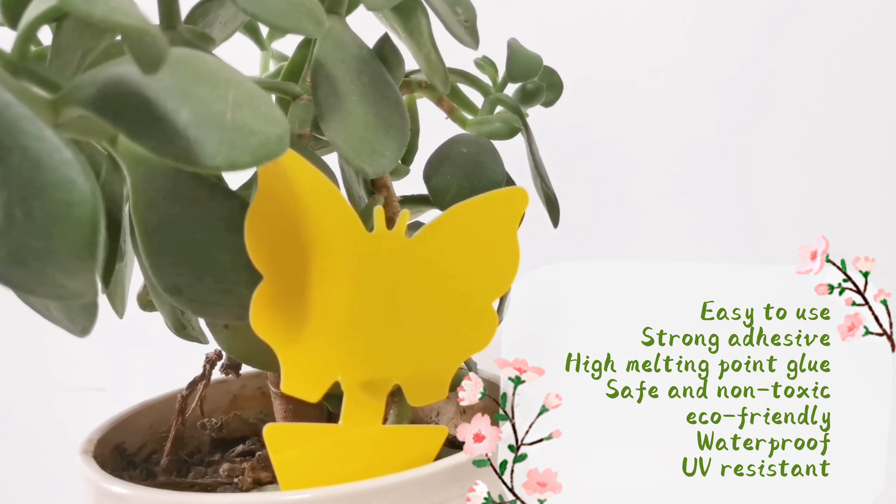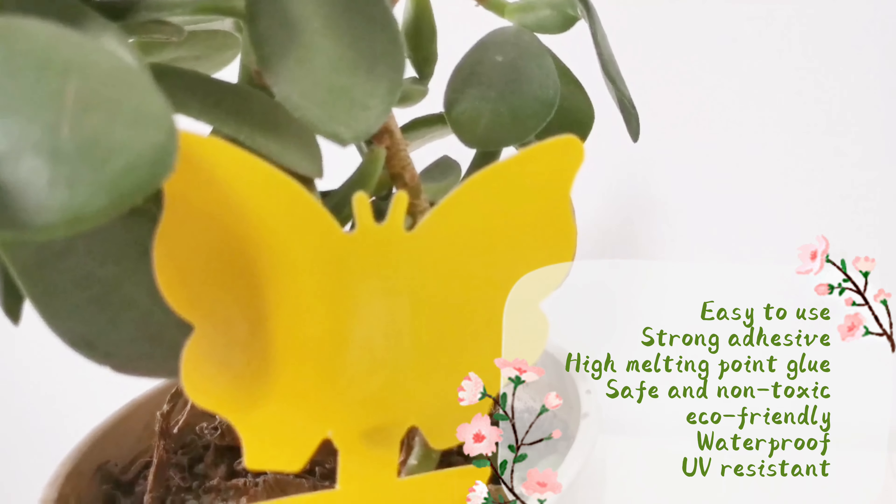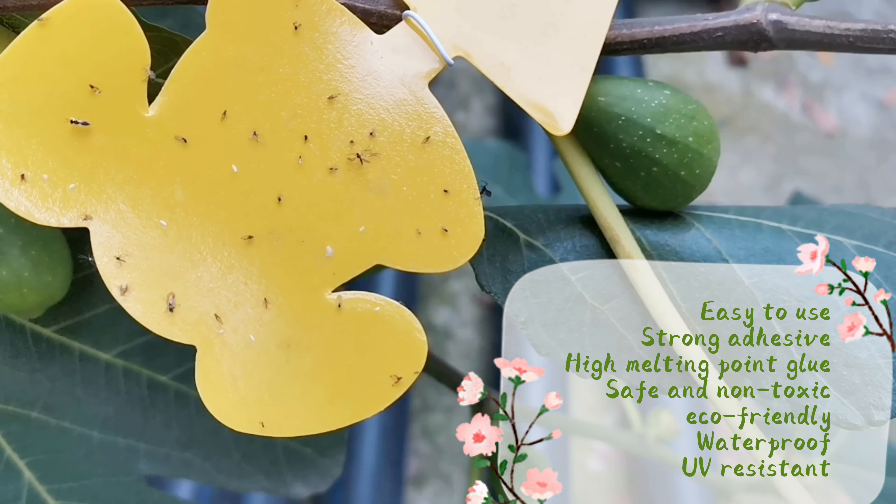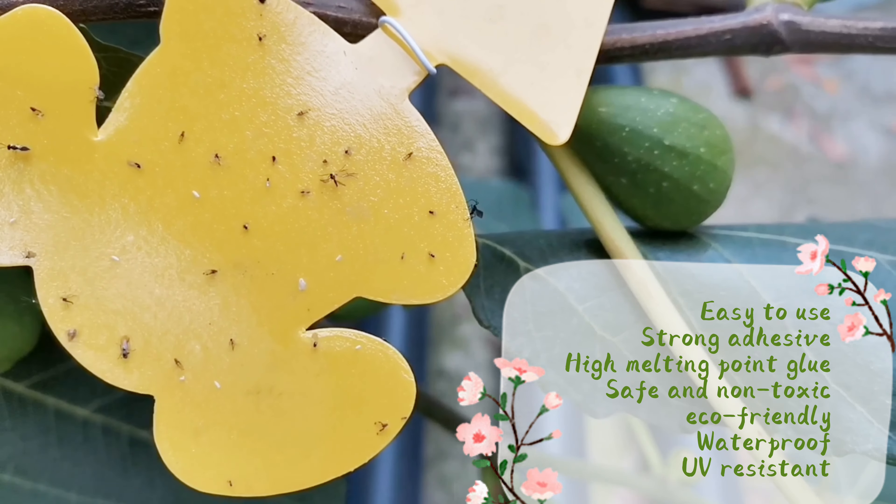The trap is easy to use. The glue is a strong adhesive, not easy to melt outdoors, and safe — non-toxic, eco-friendly, waterproof, and UV resistant.